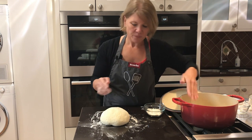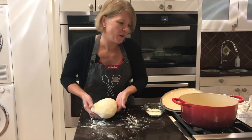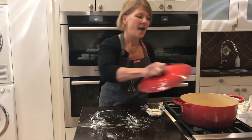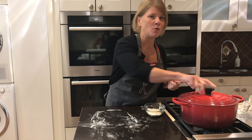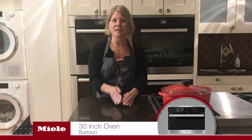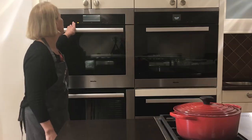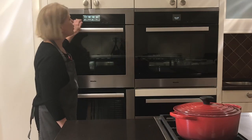Carefully take the dough and place it in the bottom of the Dutch oven. We're going to cover it for another one to two hours, and then it's time to put it in the oven. We need to preheat our oven to 450 degrees about 30 minutes before we're ready to bake.